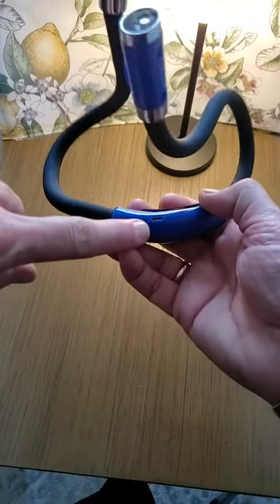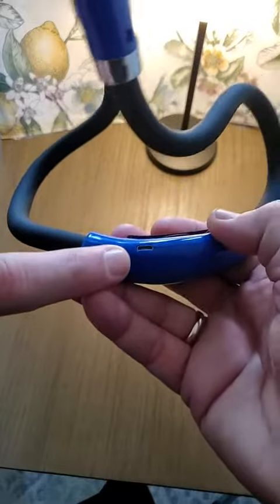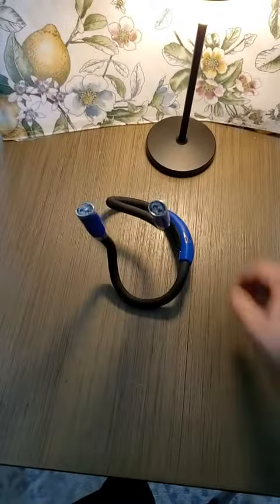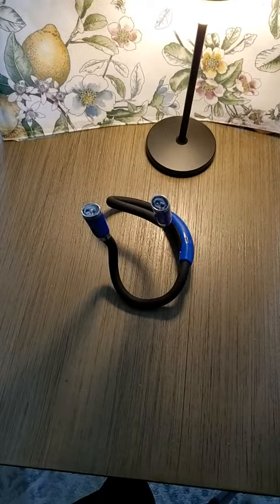It does have a USB micro charger, not a USB-C. So if you're not used to the old micro connector, you might not want to lose that cord.